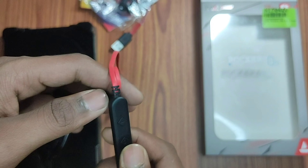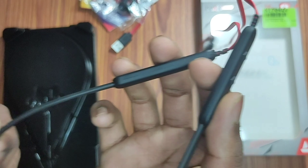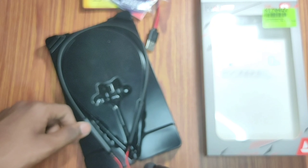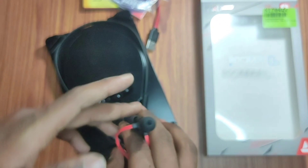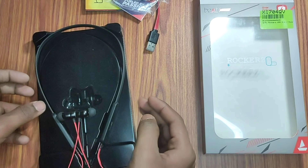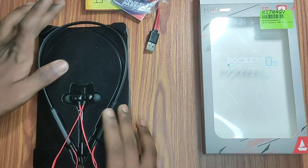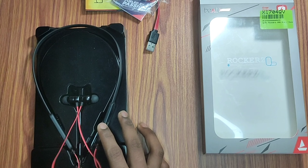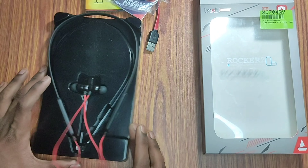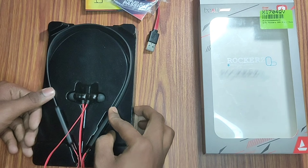Here it comes in a red color and includes the same charging cable. There are also different colors available. It has a long wire. I have been using it for 4 days and will upload a full review in a later video. The link will be in the description. The overall performance of the earphones is very good.